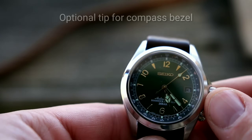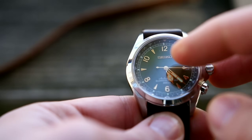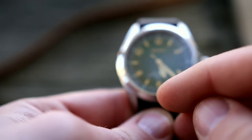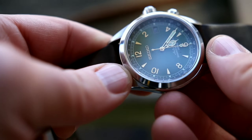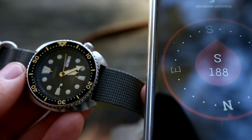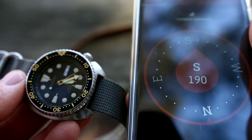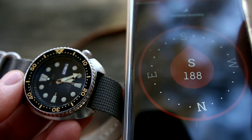With a watch like the Seiko Alpinist, rather than using the original 12 o'clock bezel marker designated as north as the bisection point, I would instead use the opposite marker — the southern marker — for that bisection. So again, I would point the hour hand towards the sun and bisect between the hour hand and 12, but use the bezel indicator that says south. If you use the technique I've described, you're going to get roughly in the direction you need. That bisection point between the hour hand and the 12 o'clock marker will be pointing you south, which should give you a good sense of direction.